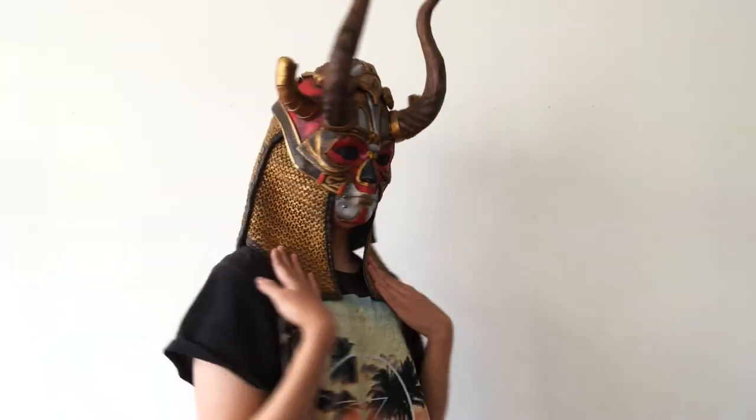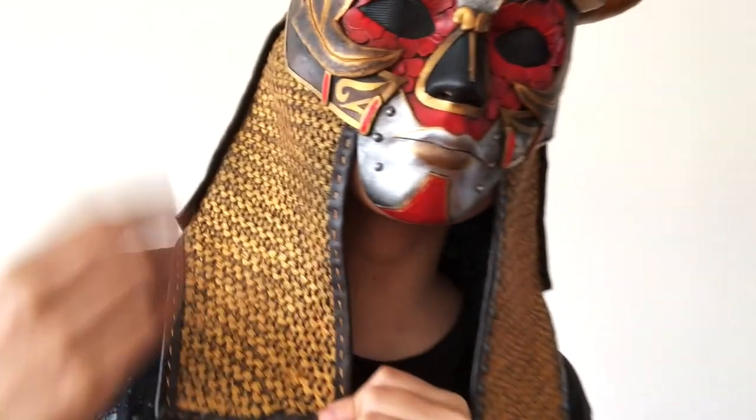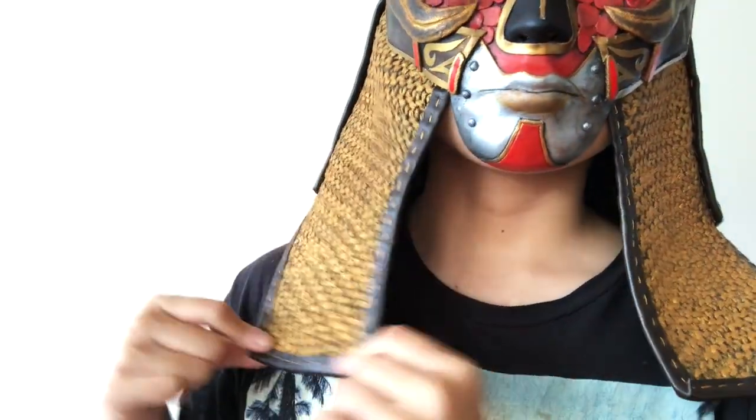Hello guys! Need a chainmail for a cosplay but don't want to link a thousand rings together, have a 3D printer to print it out, or cut out craft foam? Well I got your back. Here's a great alternative way to make fake chainmail by using knit fabric. Alright, let's get started.